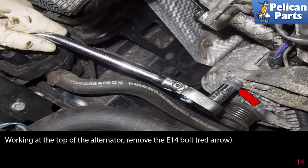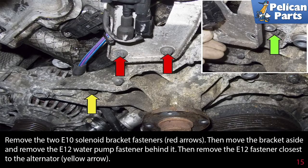Working at the top of the alternator, remove the E14 bolt as indicated by the red arrow. Remove the two E10 solenoid bracket fasteners, then move the bracket aside and remove the E12 water pump fastener behind it. Then remove the E12 fastener closest to the alternator.